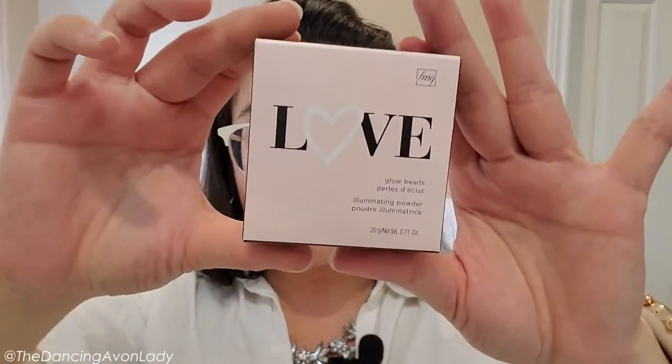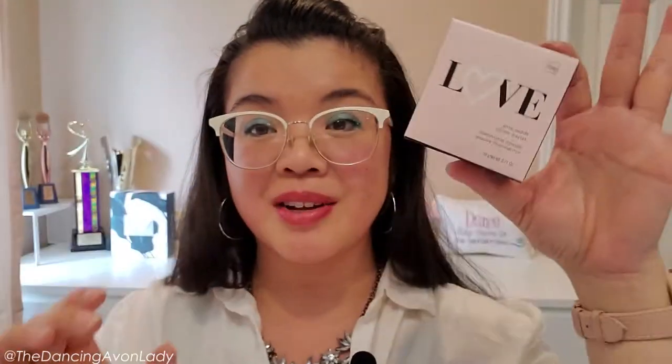My cheeks are actually pretty rosy already today — I think it's because I'm getting really, really hot, and that's okay. But I am loving my eyeshadow. Anywho, this product was just recently launched from Avon, and I am thrilled to try this. I saw it in the rep preview catalog, the What's New. I knew I had to buy it because of what's inside.